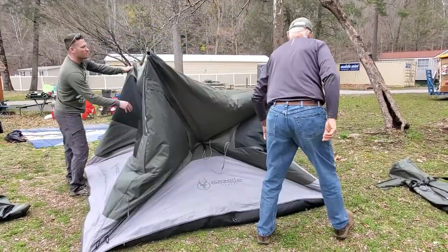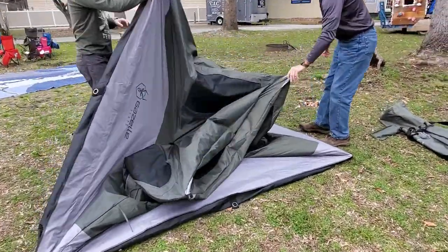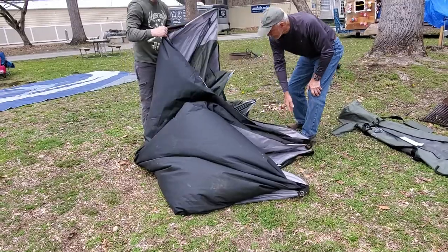All right, push in your sides. You got a strap for it?